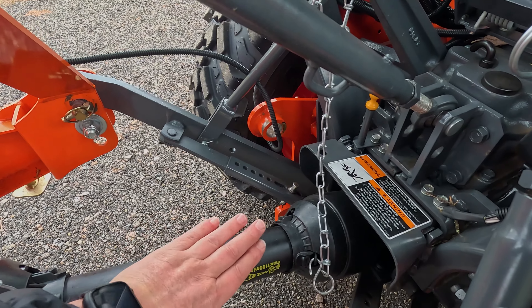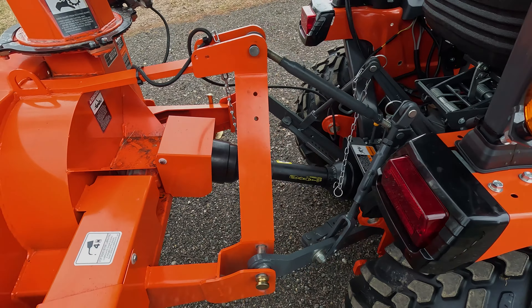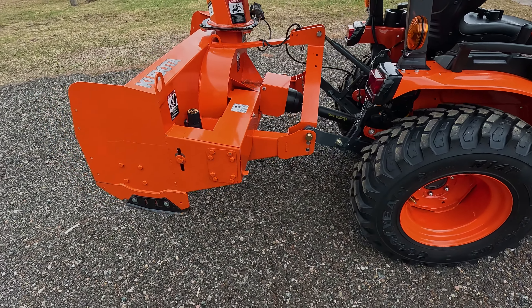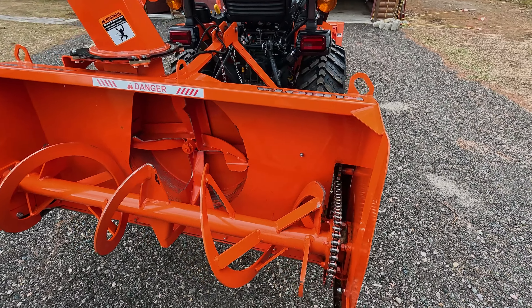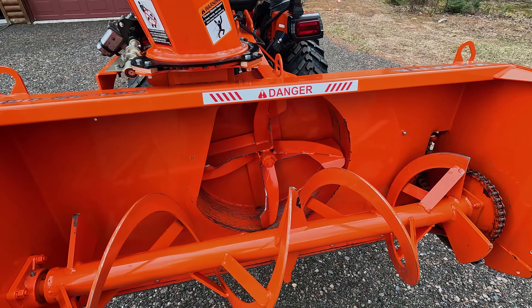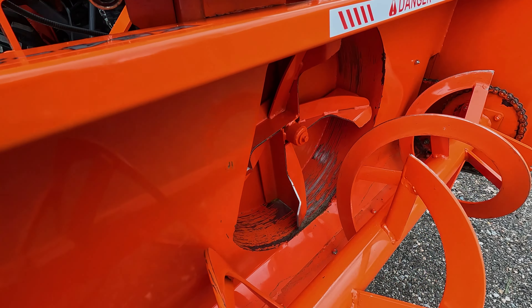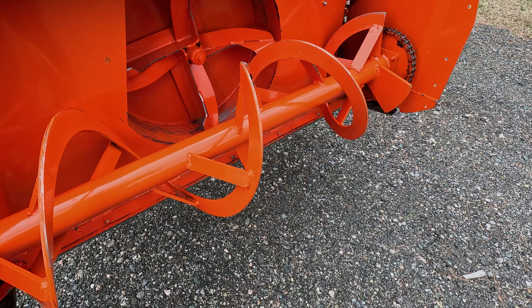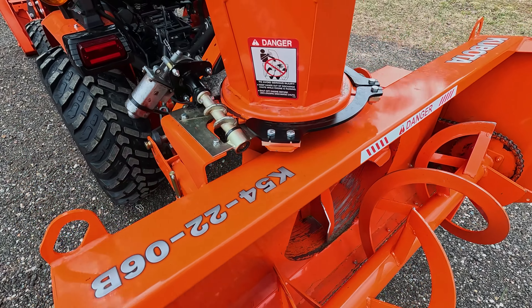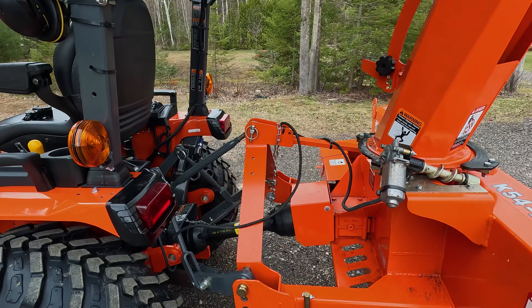Today we're going to disengage the shaft on the PTO and take off the three-point hitch. I usually store it on a skid, so that's the job for today. We're not going to lube the chain — it's still nice and lubed with plenty of good grease. Probably in the fall when I put it back together, I'll shoot it with some more Kubota orange. There are little pieces of rocks from the driveway that get in there and kind of mess up the chute.